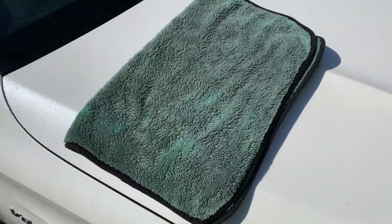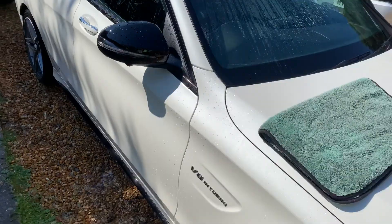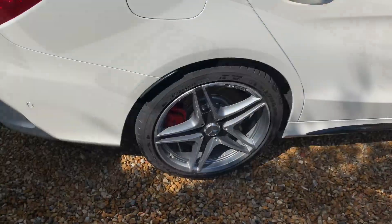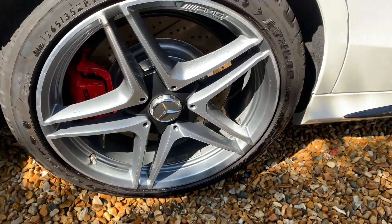Here's the towel I'm going to be using to dry off all the water sitting on the wheel. What I like to do is use my air blower to blow out all the water from the airways.